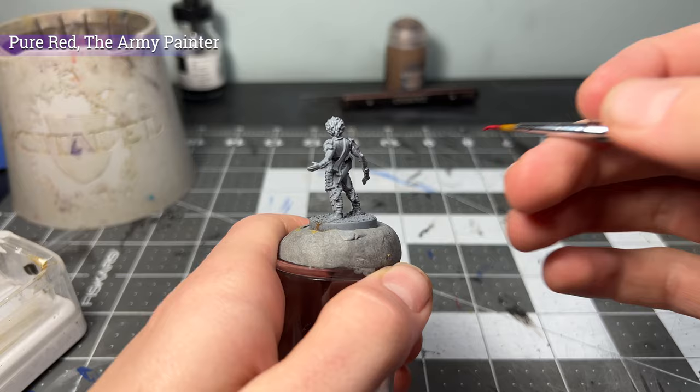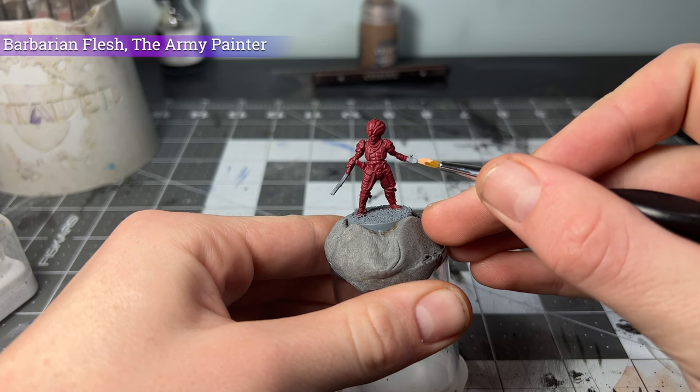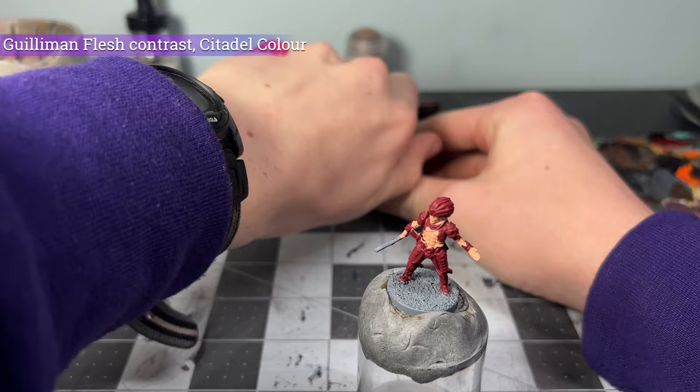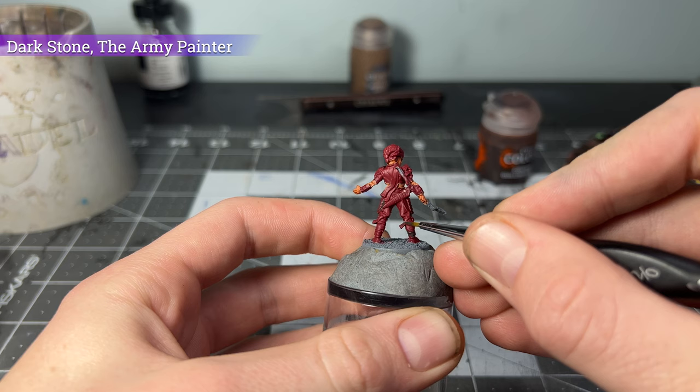I started with a solid red base coat to give some bright color and contrast to the bandits. Next, I added a flesh tone to really show off those rock-hard abs that were molded onto the miniature itself. Then I went in with a flesh tone again to make sure we got some solid highlights and definition on those rock-solid abs, as well as his hands and face.